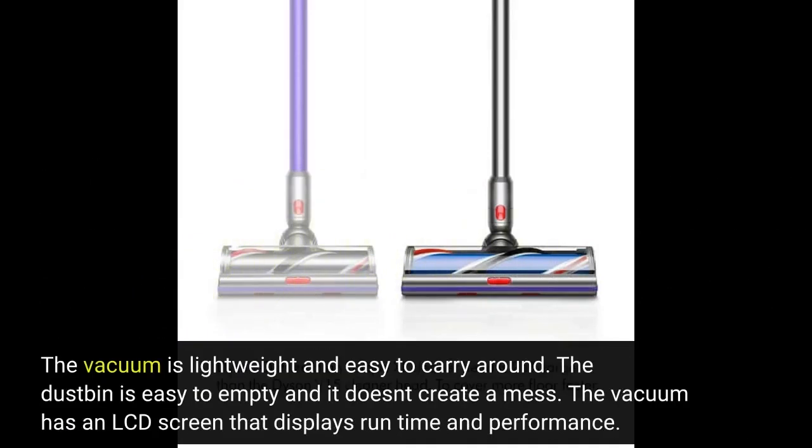The vacuum is lightweight and easy to carry around. The dustbin is easy to empty and it doesn't create a mess. The vacuum also has an LCD screen that displays runtime and performance.